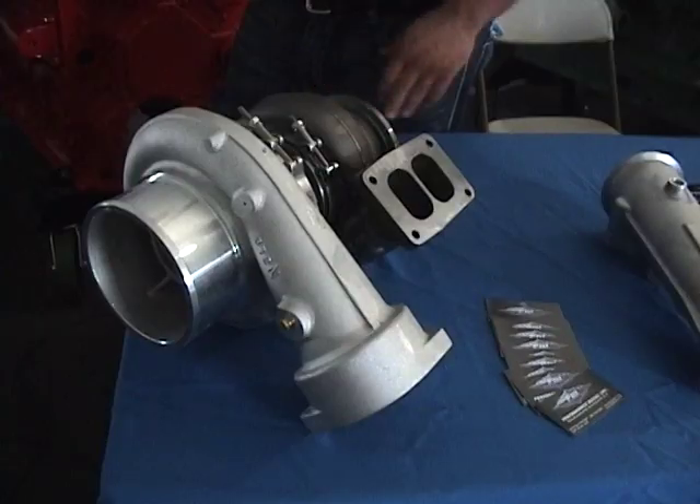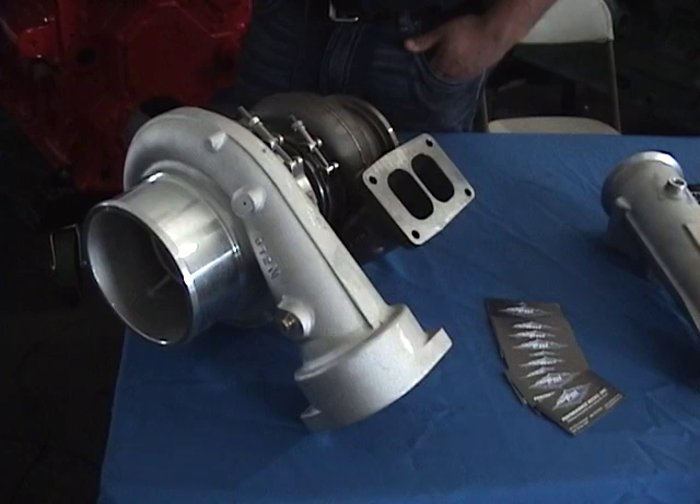Is there ECM work involved? No, you can use your stock setup — just bolt it right on. Now, is this a wastegate turbo? No, this is non-wastegate.